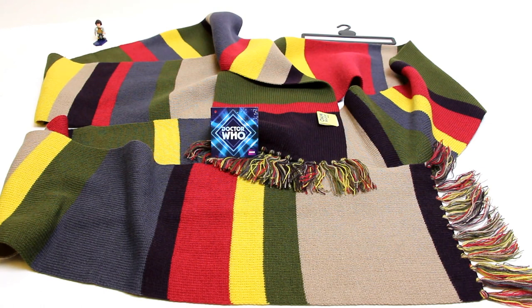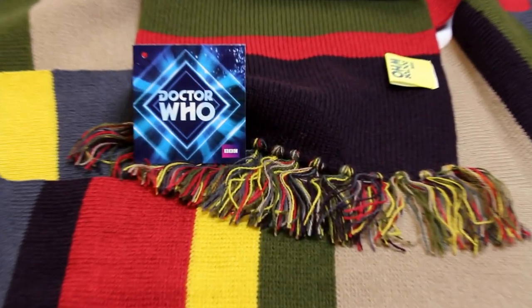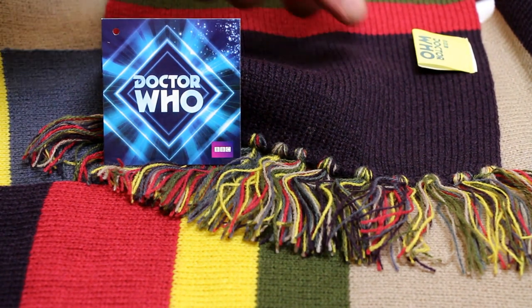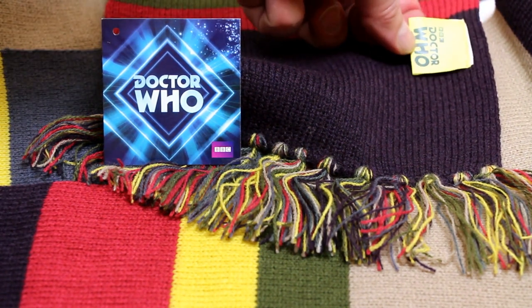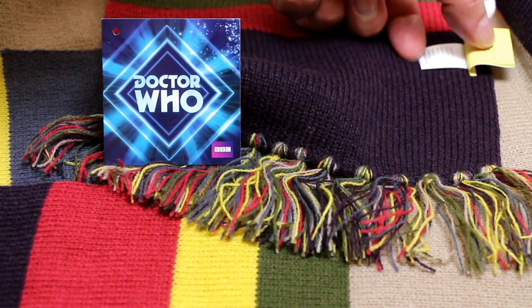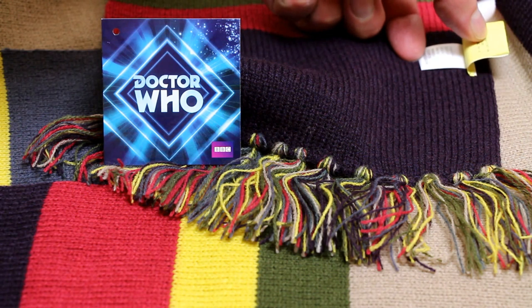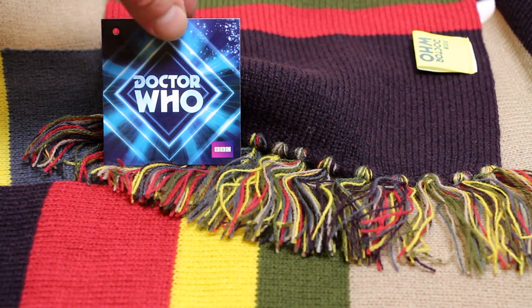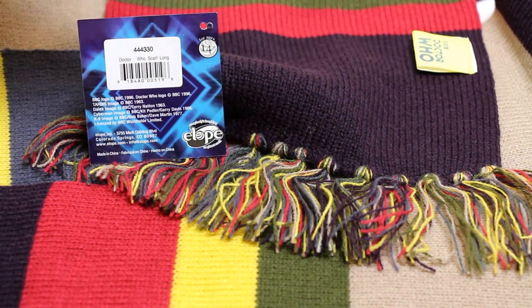I'm now going to zoom in so you can see the tags. What you can see top right is a yellow BBC Doctor Who tag that is sewn onto the scarf, and underneath that is a white tag that has all the cleaning and care instructions, as well as telling you that it's made from 100% acrylic. This cardboard tag was within the package — I had to cut a little plastic tag to free it — and on the back it shows you that this is an official BBC licensed product distributed through the BBC America store.